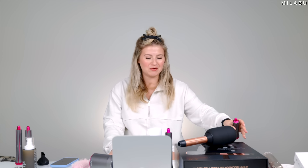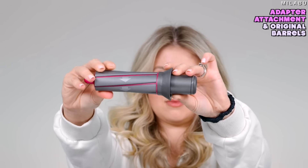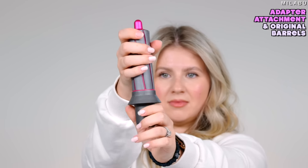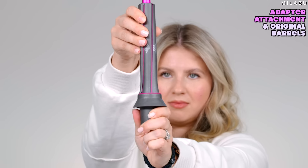The next dupe is using the Dyson Supersonic hair dryer with the original Dyson Air Wrap attachment. You can purchase the original Dyson Air Wrap or the new re-engineered one with the twist nozzle at the top to move in different directions, which is phenomenal. Disclaimer: that little adapter for the Dyson Supersonic is not a product from Dyson — someone came up with it aftermarket.